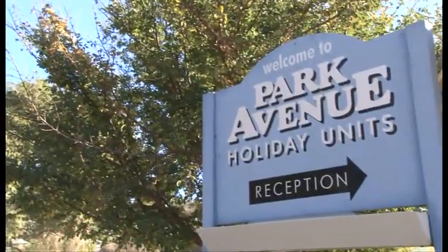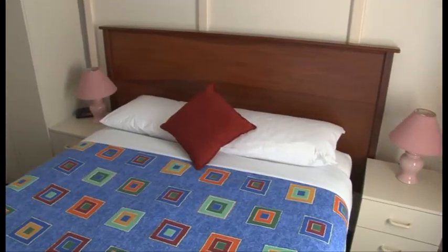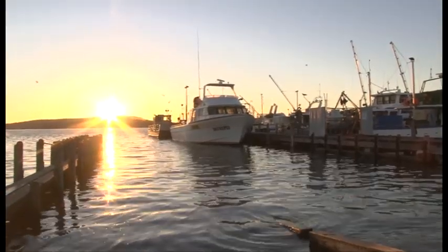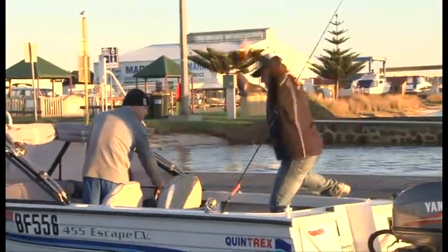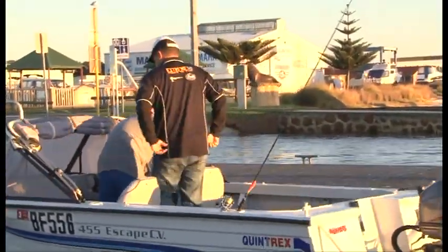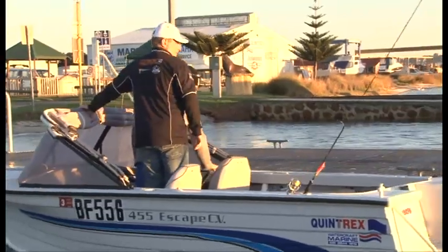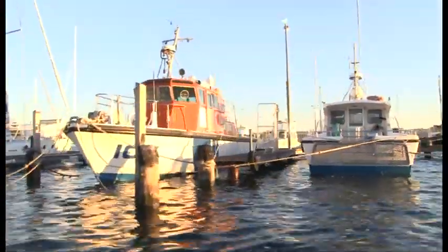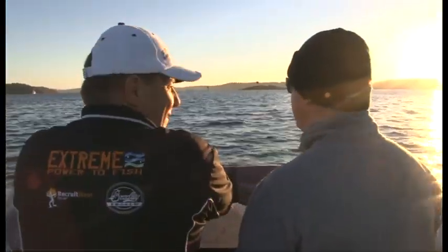Good accommodation equals comfort and a good night's sleep. The boat ramp is very close to our squidding grounds, which is Middleton Beach in the King George Sound. Today I'm fishing with good mate Morris Wilkinson, who not only runs the Park Avenue hollow units, he's a very keen fisherman. It's a short drive to our squidding destination, and sticking to the designated channel markers will give you a safe passage out.